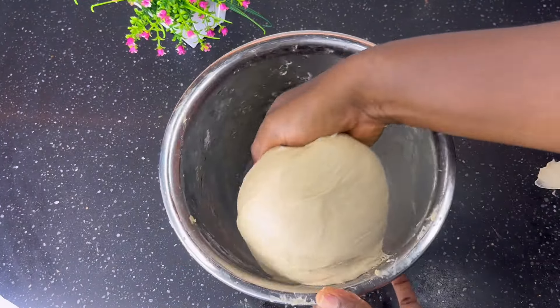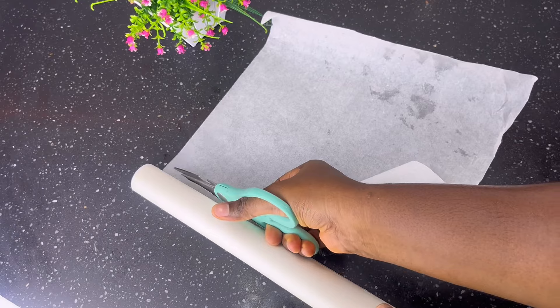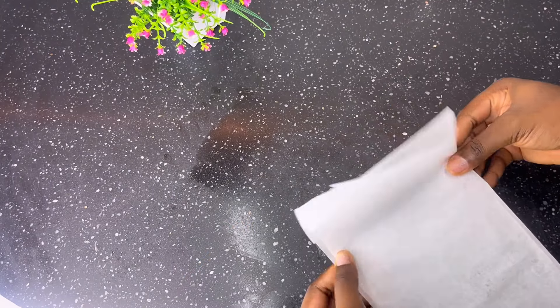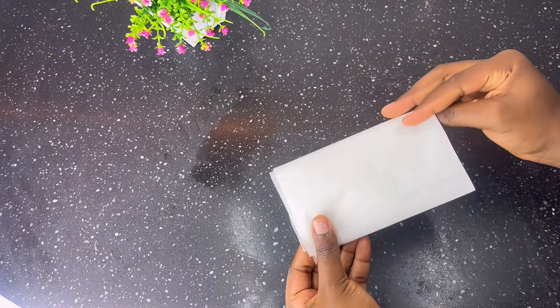Keep kneading the dough until it is smooth, stretchy, and nice, just like this. Transfer into an oiled plate and set aside. Get some parchment paper and cut it into sizes. This parchment paper makes it easy to fry your doughnuts — it is very necessary in this recipe.